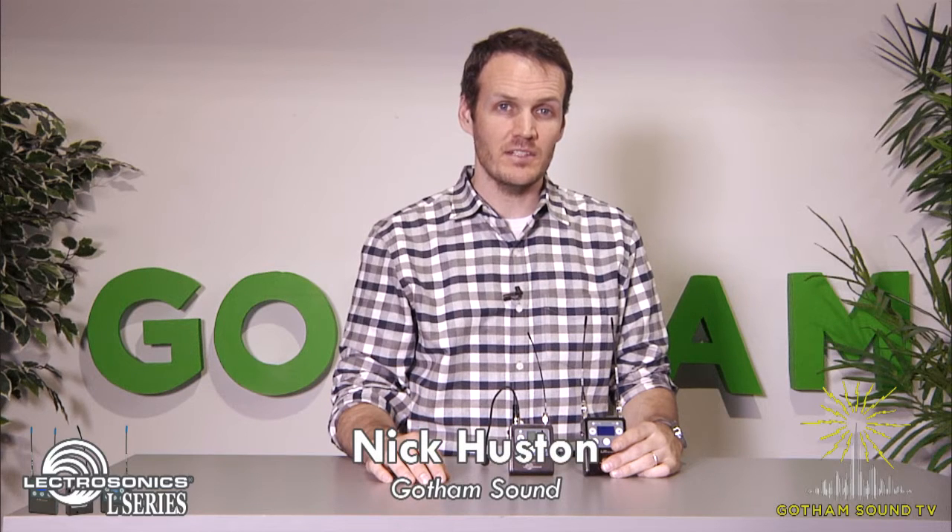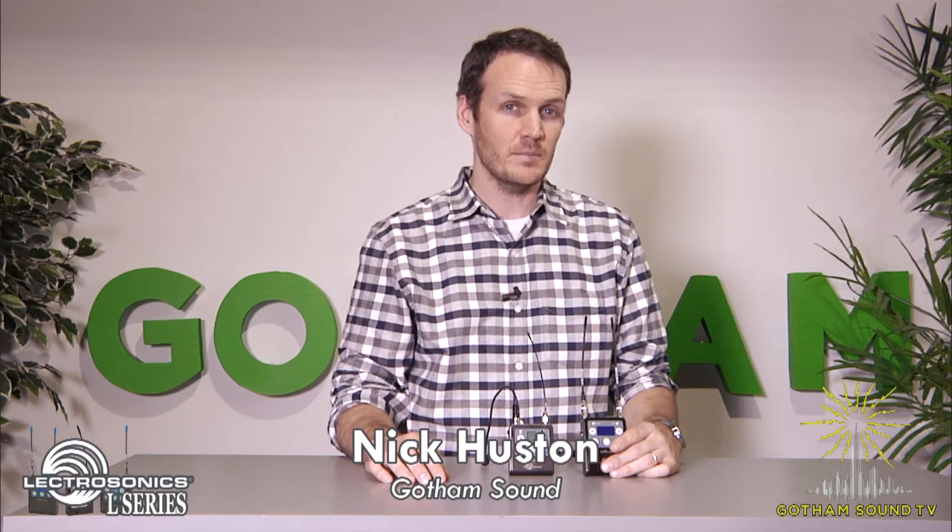Hi, I'm Nick Houston for Gotham Sound and Communications. Today we're going to do a quick setup of the Lectrosonics L-Series transmitter and receiver.